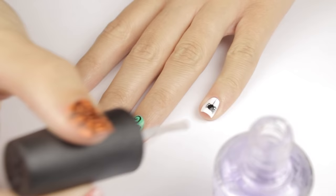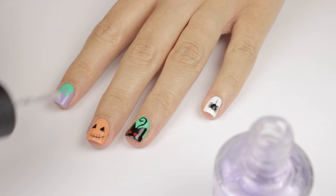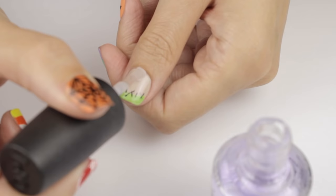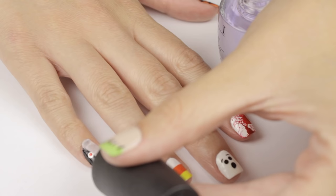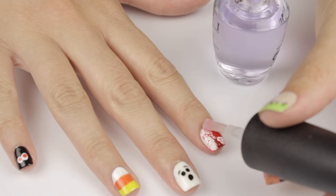The next step is to add a fast drying top coat over all of your nails to seal in your design and add a beautiful shine. Make sure you have enough product on your brush and just glide it over the nails without having the brush actually touch the nail. If you want a more detailed video on how to avoid smearing, just click the info card to watch our video on it!